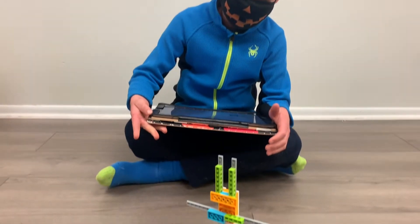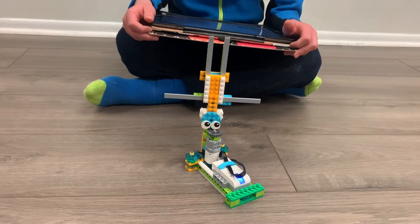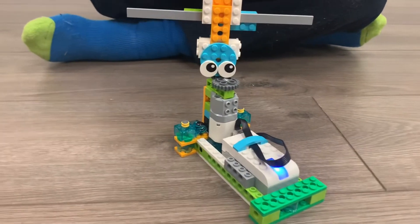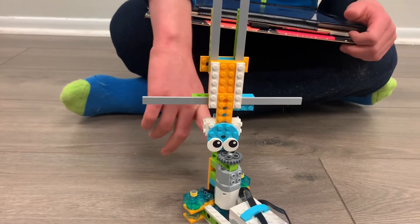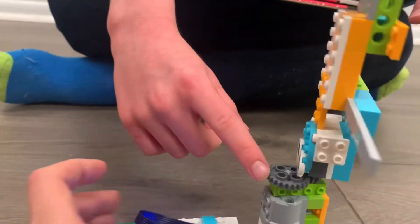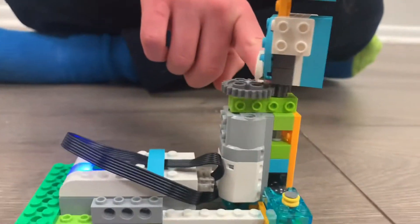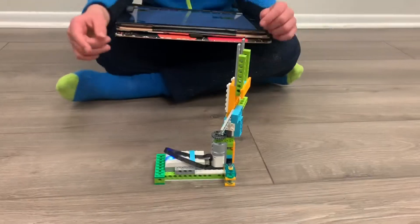It's like a person that spins on his head, a crane that kind of spins, but instead of a crane, I made the person up. We also found out that if the big gear is where the engine is and the small gear is where the thing you want to spin, it makes it go faster.